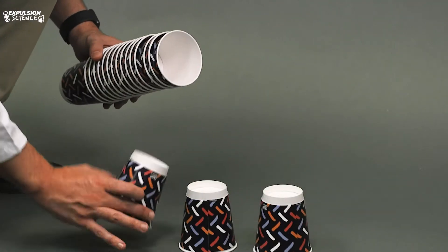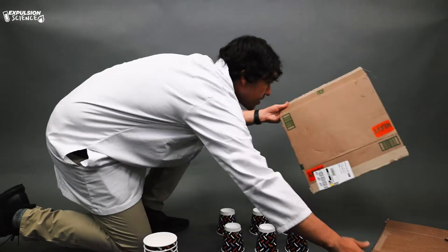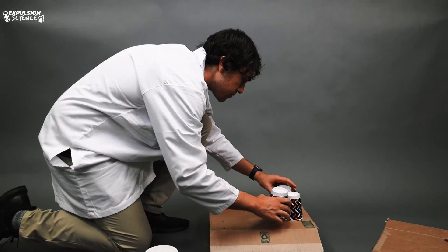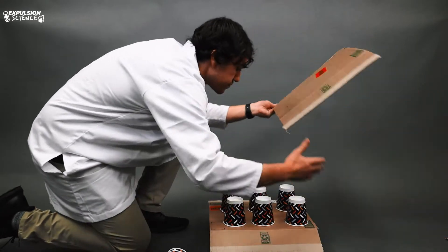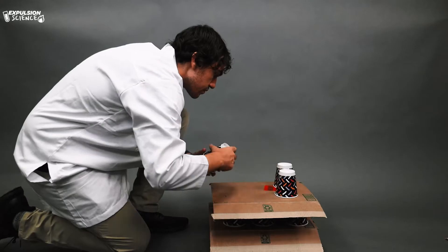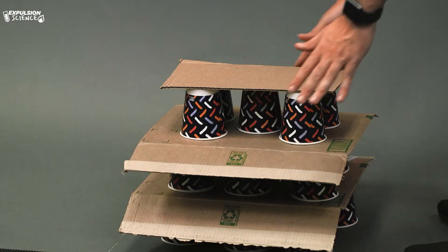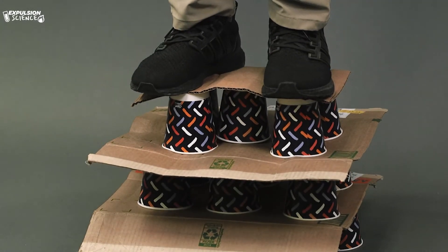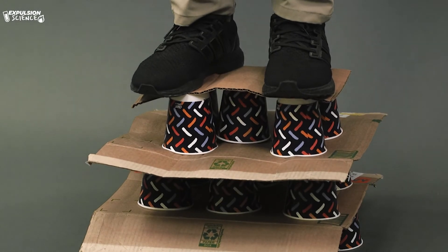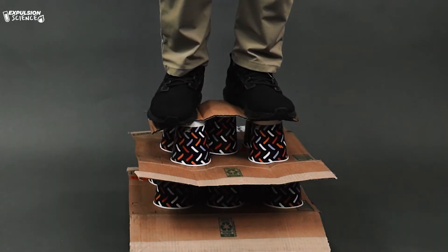Now let's see if I can do that again, but have it support my weight. Whoa! I was able to make those tiny little paper cups support the weight of my entire body.